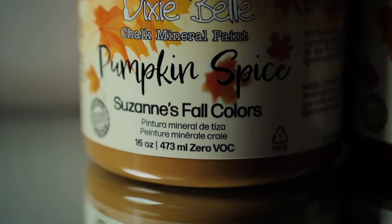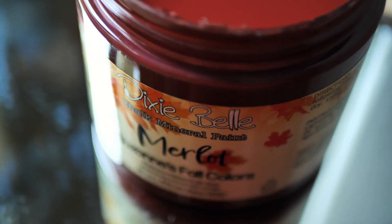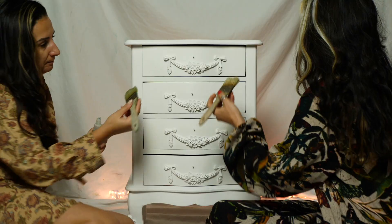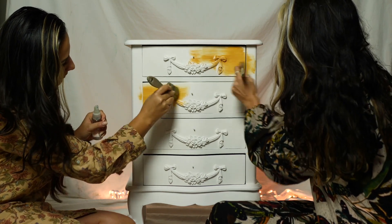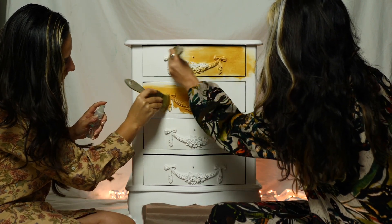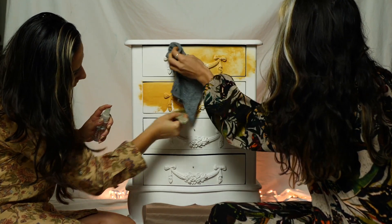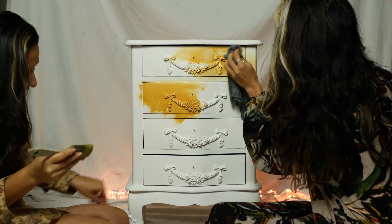Now for the ragging technique we've used Pumpkin Spice and Merlot. These are two of the limited fall colors released by Dixie Belle Paint and we started off with Pumpkin. I usually slightly dilute the paint with water into a separate bowl and create a semi-translucent layer of color, but this time we just took a little amount of paint straight from the can and watered it down well as it was just a tiny surface.